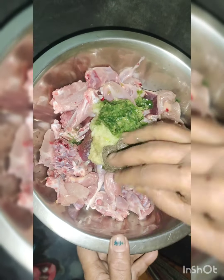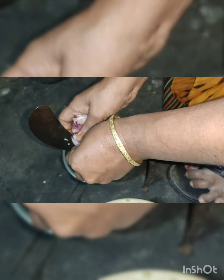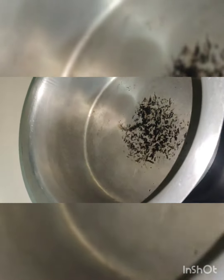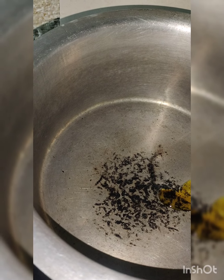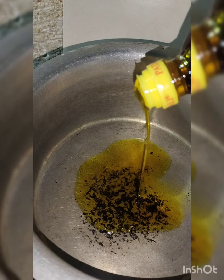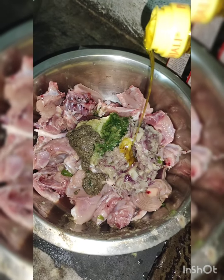I have to go and put it in a bowl. I have to drink it in peace, drink a cup of water. We have a bean, we have my hands. We have the bean, we have to eat. Now we have a bean, we have to eat.